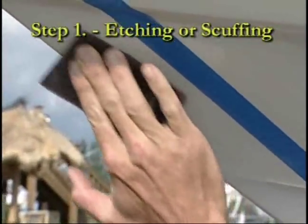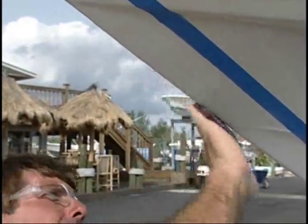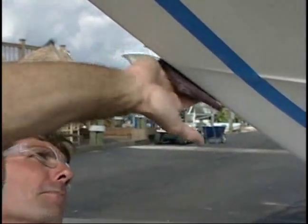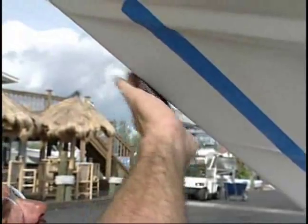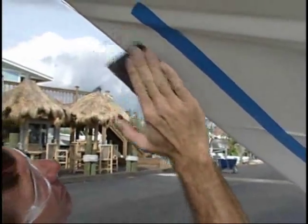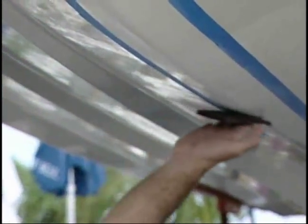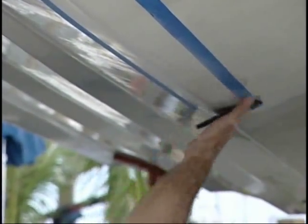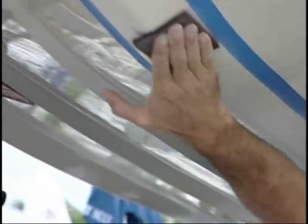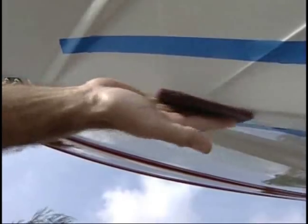Step 1: Etching or scuffing. Before application of the KeelGuard, the fiberglass mold release agents and wax must be removed. This step is extremely important and must be done thoroughly so that the full bonding qualities of the 3M adhesive can be realized. The removal of the release agent or any other contamination is best accomplished by using the 3M Scotch-Brite pad provided in each kit. Etch or scuff the keel surface, taking off the gloss where the guard is to be installed. This helps give 3M's adhesive a better mechanical bond. The supplied pad is a mild 320 grit and will not damage the keel's gel coat or paint.